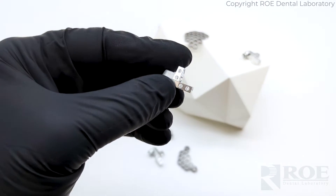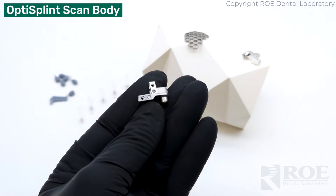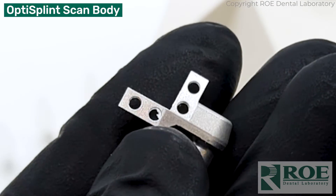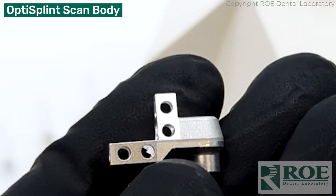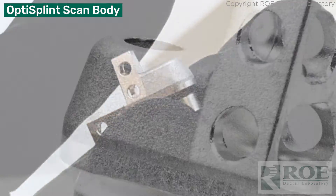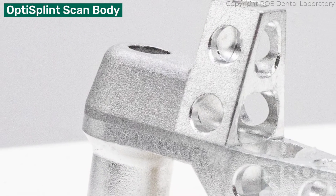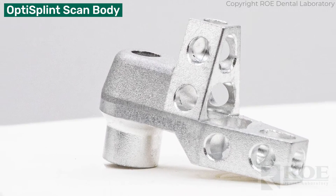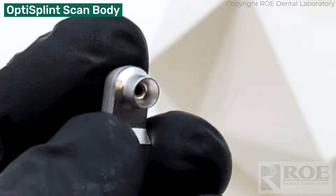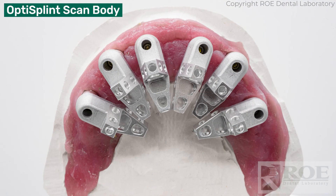The first item is the main part, which is the scan body — the OptiSplint scan body. It has a few different components: a vertical wing, the part that goes up with the rectangle area and holes; a horizontal wing, the part that jets out to the left; a scan body component which is a rounded part used for registration; and then underneath, the connection area.